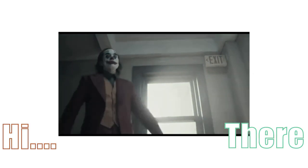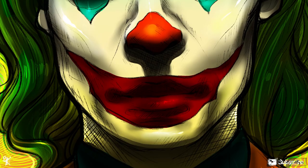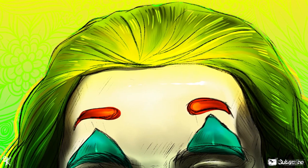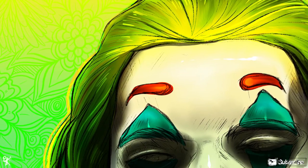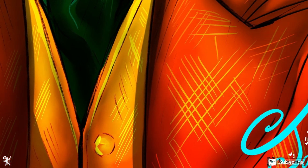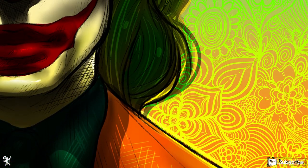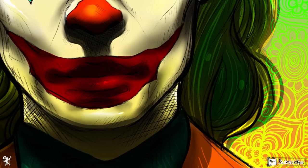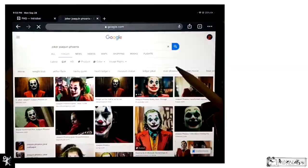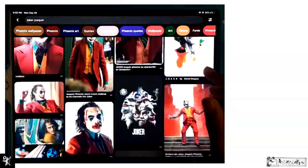Hi, my name is Keys and welcome back to my channel. So today I'll be drawing Joker again. Last year I drew him as you can see on the screen, and I'm doing something different this time. I wanted to try out something new, and I also just watched the movie last night — I never saw it before, but I really like his redesign for the 2019 movie. I thought everything looked amazing.